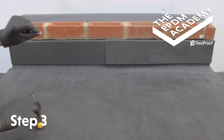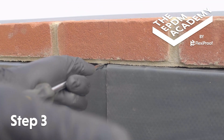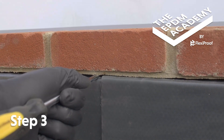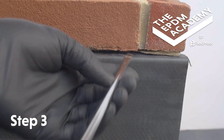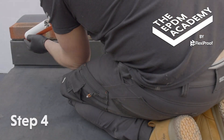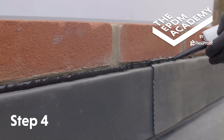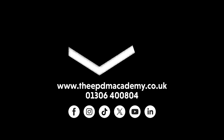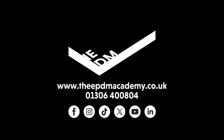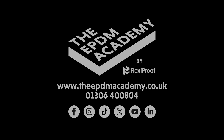Use a flathead screwdriver to fit lead clips into the wall chase and secure the flashing in place. Fit a lead clip every 500 mm and at the end of the flashing. Use a sealant gun to pump silicon sealant into the wall chase and secure the flashing in place.